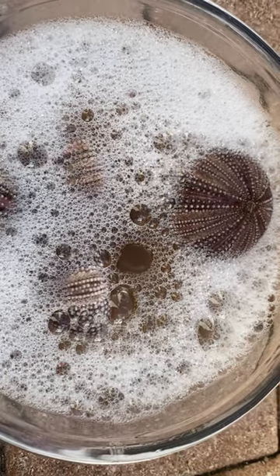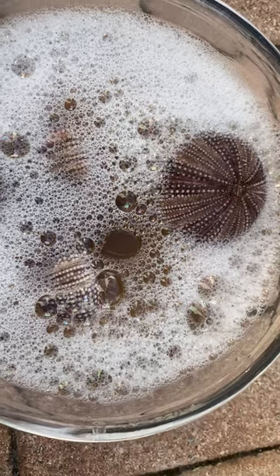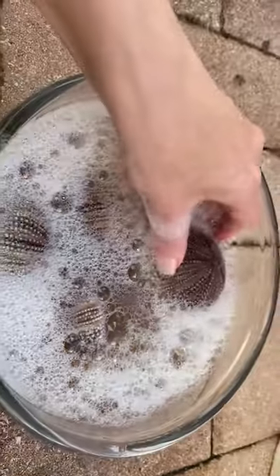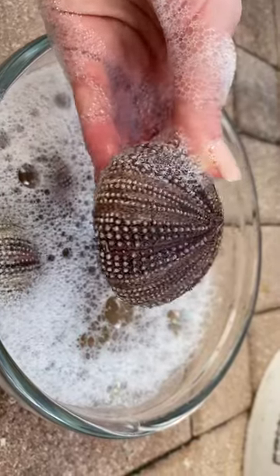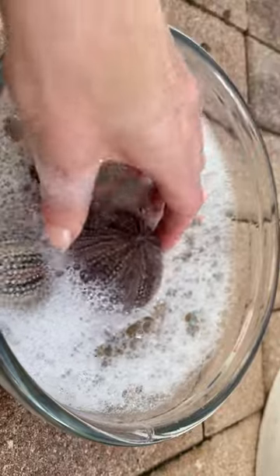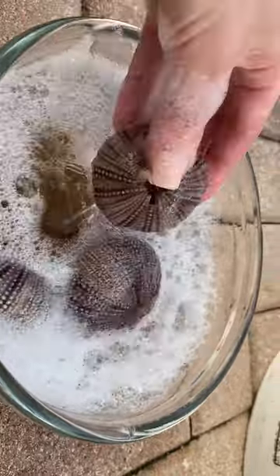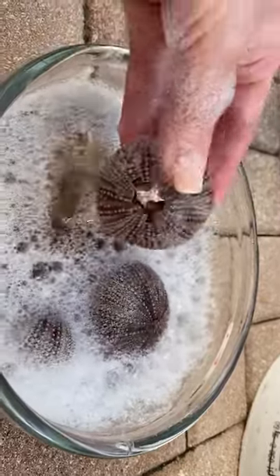Today we are going to learn how to make your urchins not stink. Here in a bowl I have a couple urchins and they have been sitting in hot soapy water all day. I put them in this morning and I left them in the sun to stay hot, and just now I'm coming to check on them.